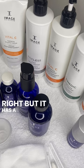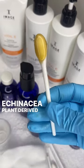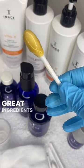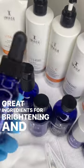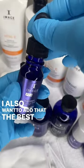It has luminescent and sea shine, as well as echinacea plant-derived stem cells. These are all just great ingredients for brightening and lightening the skin.